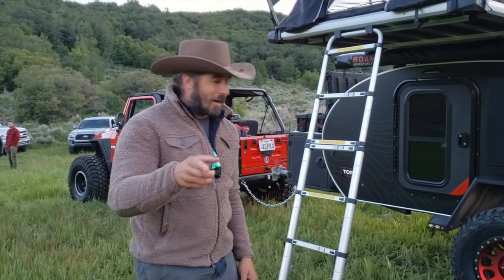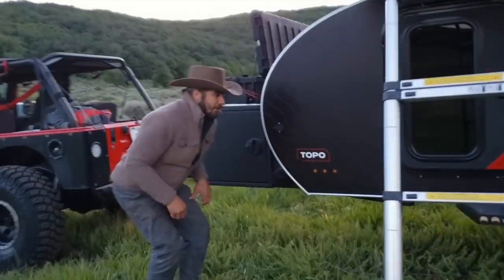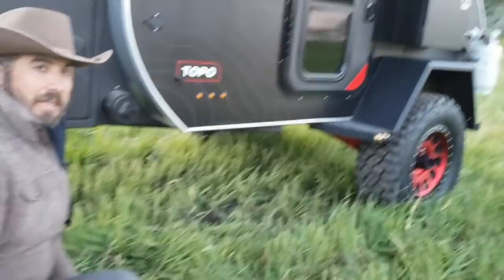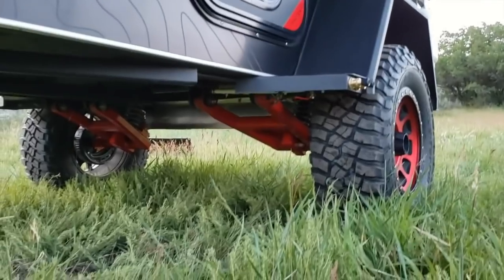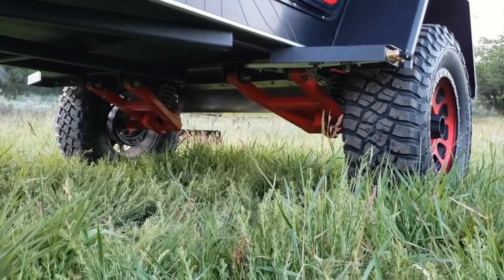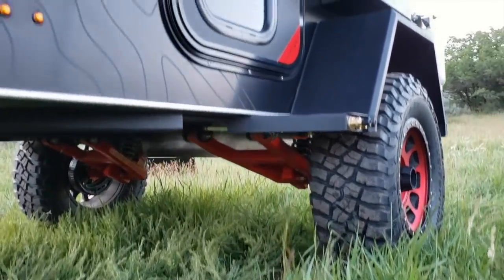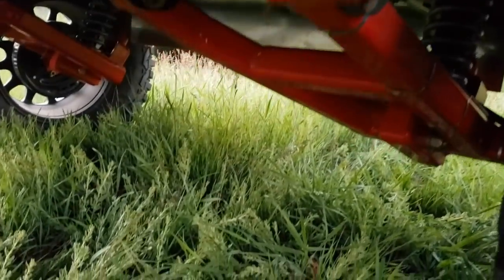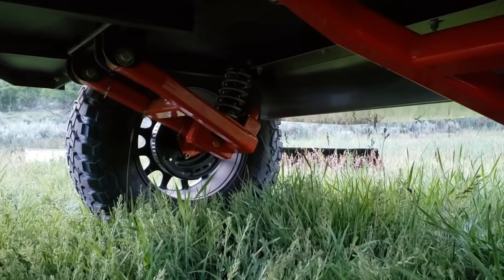Let me show you the most exciting part — we're going to get real low. You can notice this trailer is about 24 inches off the ground, and here's why: we just designed and built this new production suspension. This is a coil-over design — fully dampened suspension with upgradable springs. It really does well off-road, super supple, activates really great, creating a nice ride over rough road.